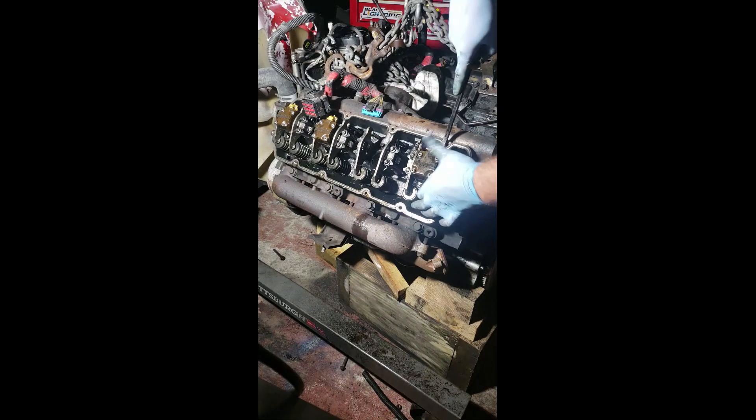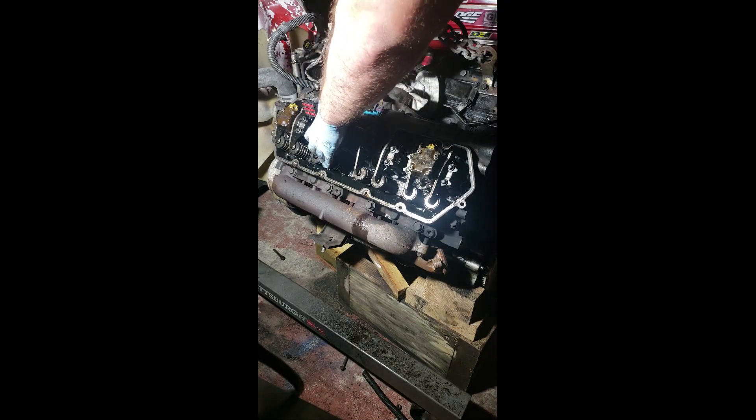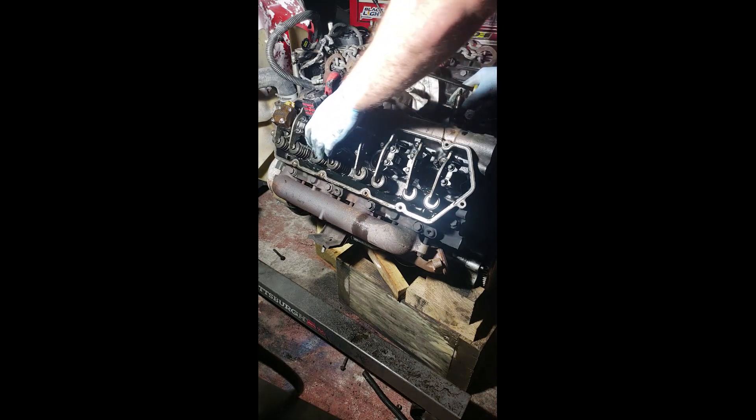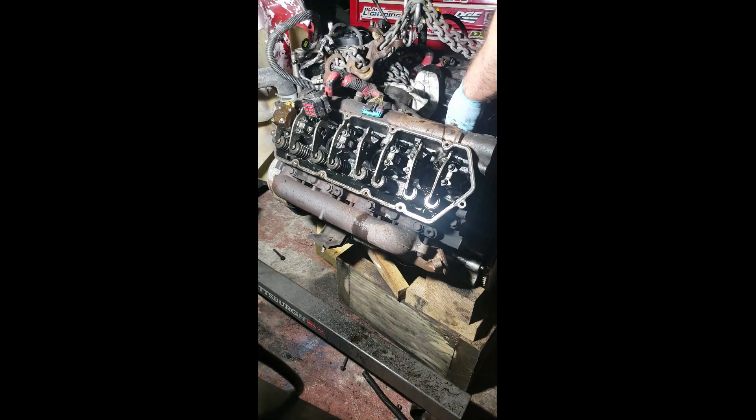The next step is obviously to remove all the other injectors. Pretty much: hold-down upwards, pry on it, injector comes off. That's one, hold-down upwards, pry on it — that's two. Hold-down upwards and then just take them out. And that's how you remove injectors, folks.